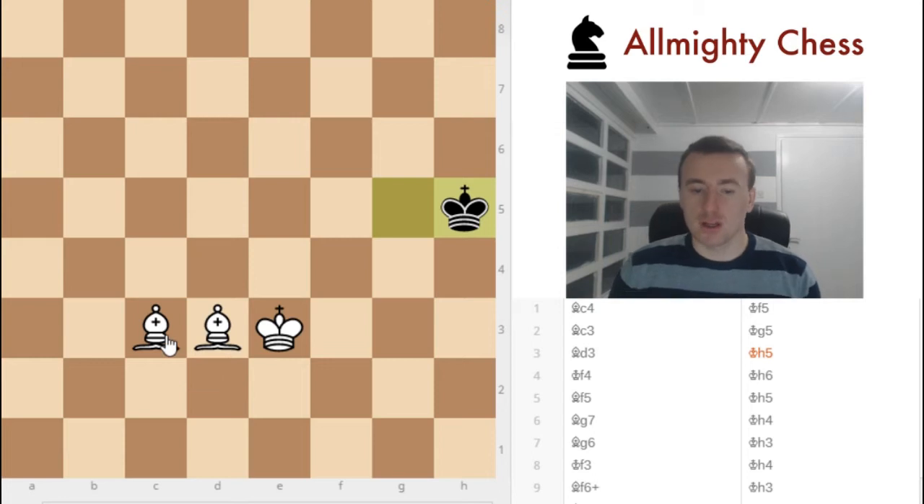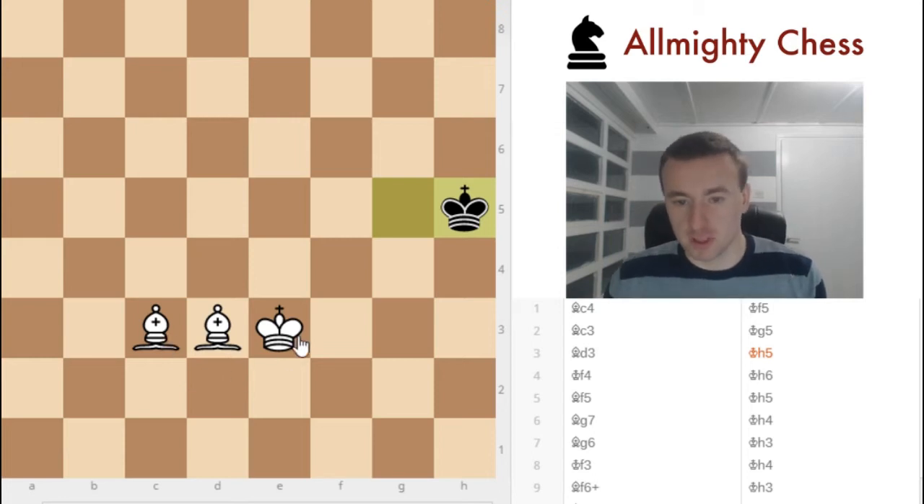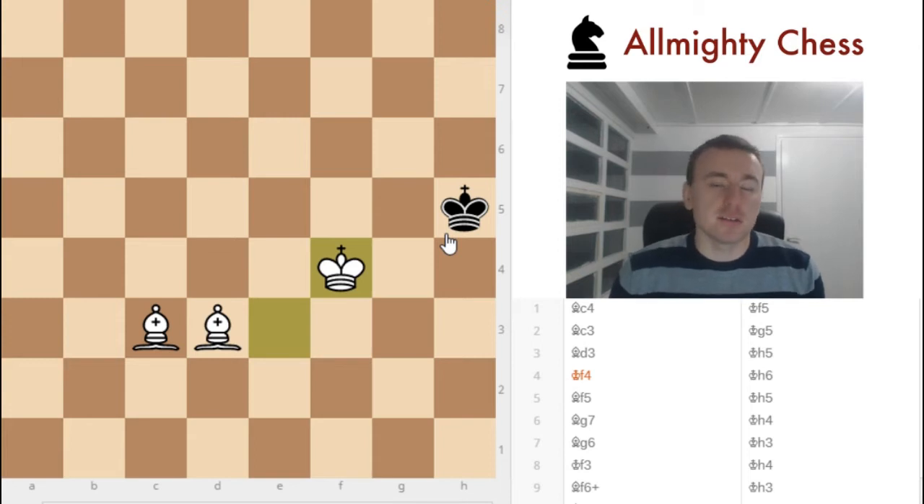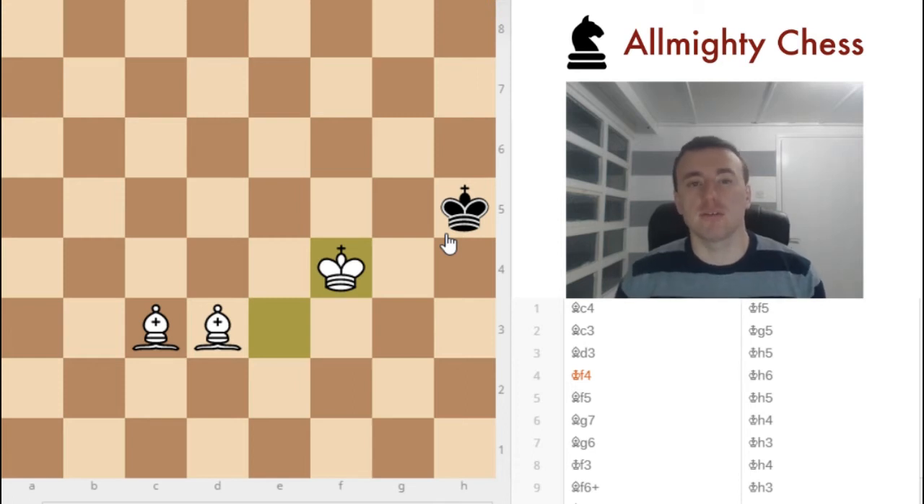And now, unfortunately, we cannot play bishop to d2 because of our king. We need to think of something else. Let's bring our king closer. And that is fine. There isn't a certain set of rules for this checkmating. You just need to have a technique. With a lot of training and a lot of positions where you have two bishops and you try to checkmate him, you will reach that technique.